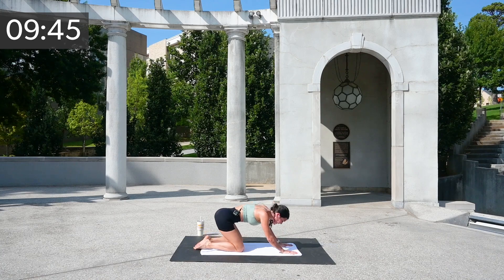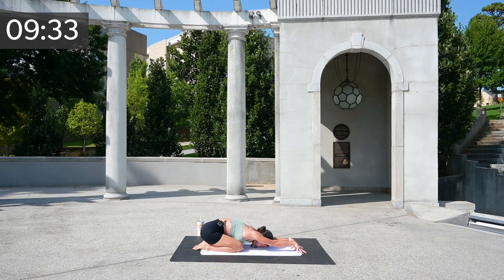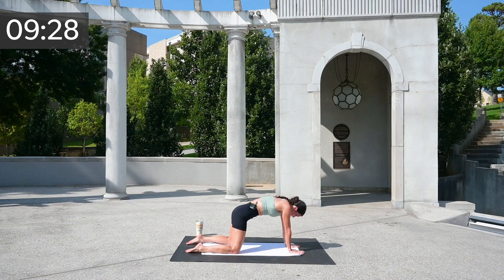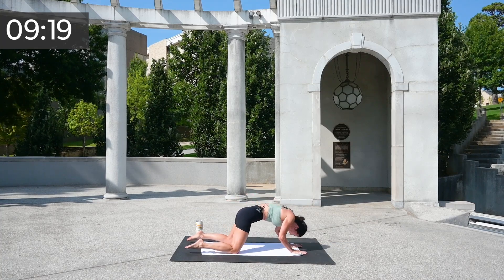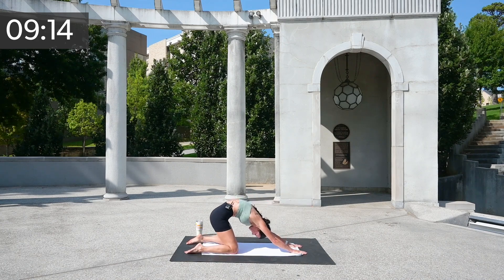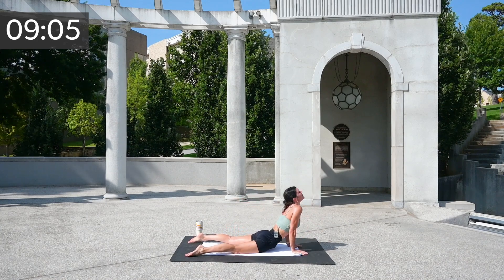Down child's pose — stretch it all out. Hang out here and just breathe, sway those hips side to side. Let's head into our seated portion and our back. Come back up into all fours — lean back with a cat, and lean forward with a cobra dive down. Stretch out that lower back.